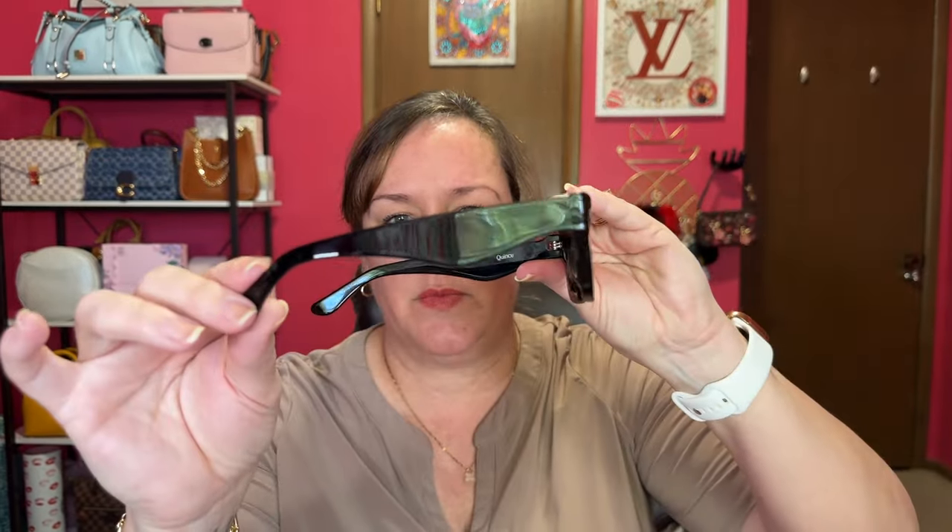Laurel told me she has these same sunglasses in the cream color. There are two other colorway options — there's a tortoiseshell one and then a cream colored frame. These are so cute. And these are very sturdy. You can tell some sunglasses are flimsy — these are not flimsy at all. These are really cute.